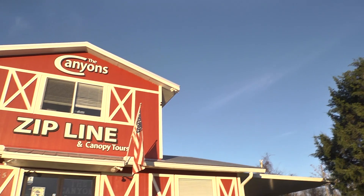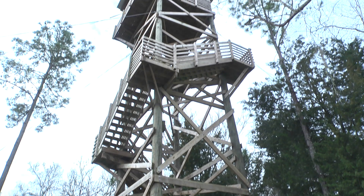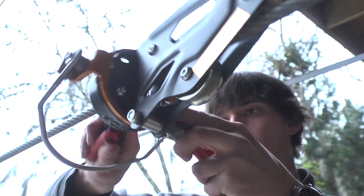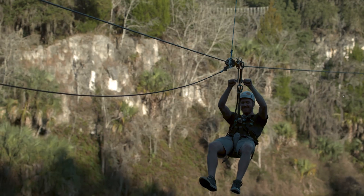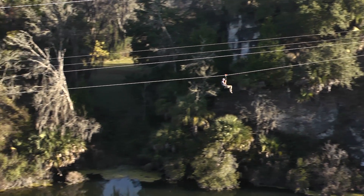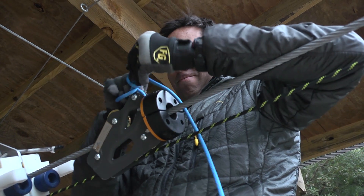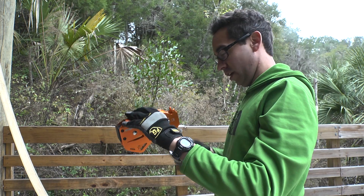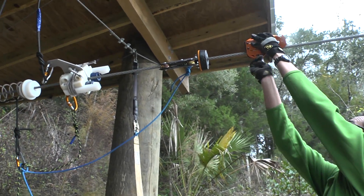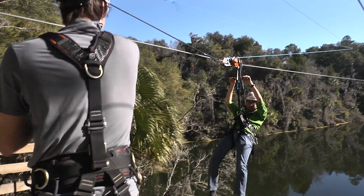At HeadRush Technologies, we know that as a zipline owner and operator, you want the highest performance possible from your zipline. What you may not realize is that there are many ways that you can tweak and configure your installation in order to create optimal performance. For the highest throughput and profitability and best rider experience, it's essential to install all elements of your zipline properly. HeadRush Technologies recommends consulting with a zipline builder or engineer during your installation process, and checking for the following factors to ensure the best performance from your zipline.